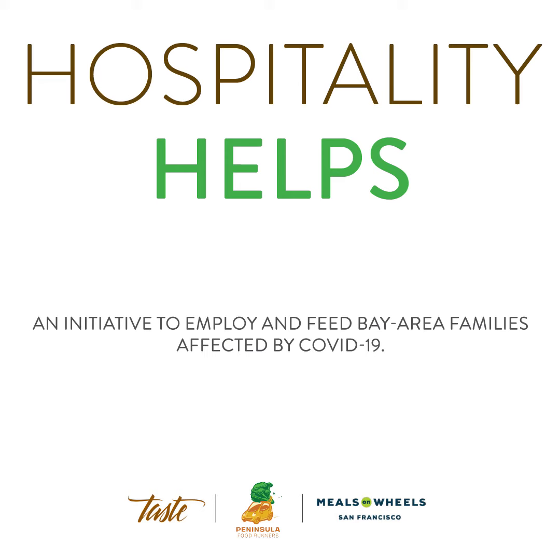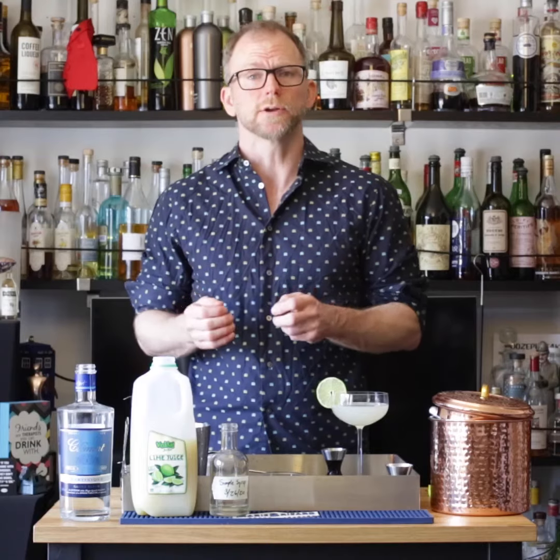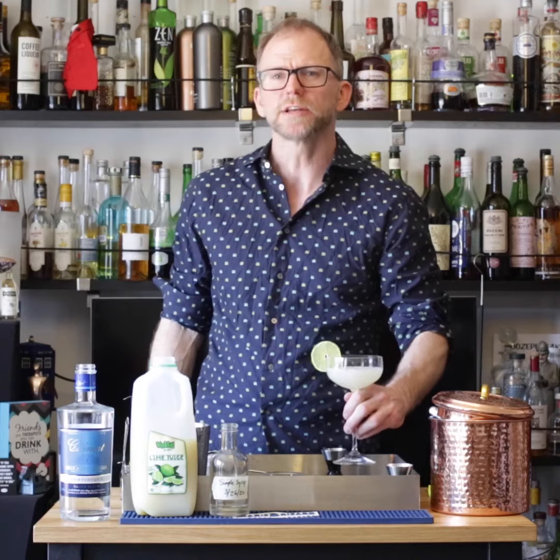Taste Catering has created Hospitality Helps. We're providing meals to families and people in need during the pandemic. Please check it out and donate if you can. Oh my god, I want to drink that all day.